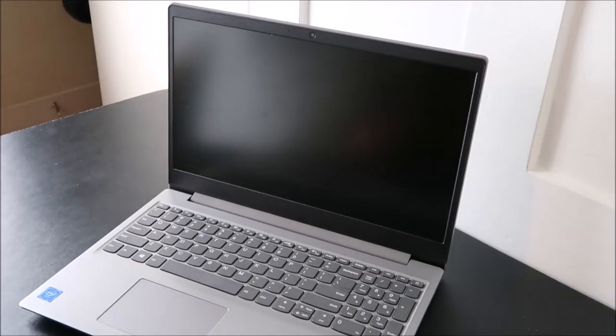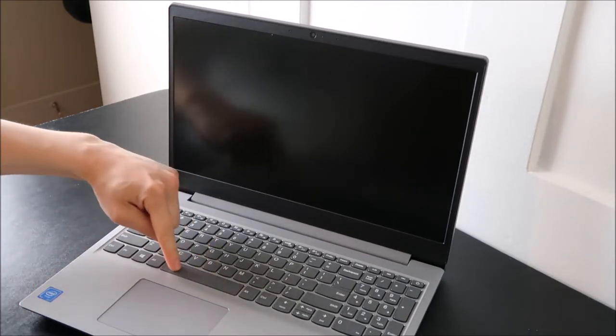Hey guys, bringing you another do-it-yourself key repair video today. I'm working on a Lenovo Yoga computer here, and I'm going to show you in this video how to swap out one of the large keys — your space, your shift, your enter key.